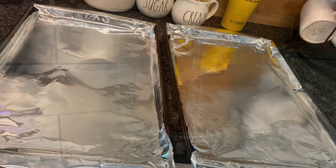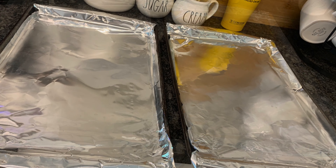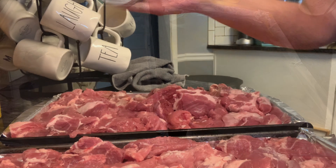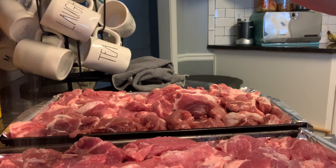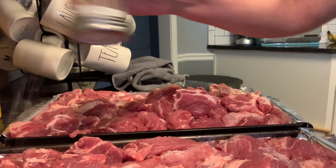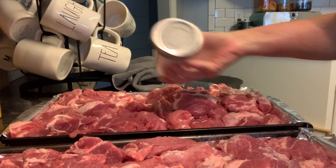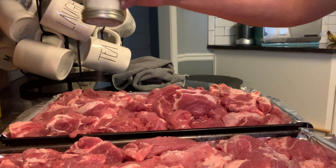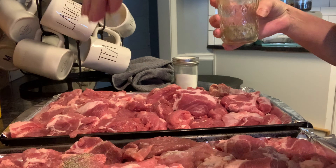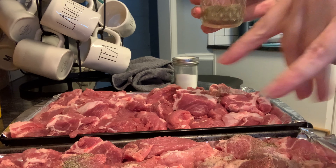I've got all that pork butt cut up into large chunks. I've lined two cookie sheets with foil to par-cook my pork — I'm just going to sprinkle with salt and pepper. You do not have to par-cook; this is just my preference. You can raw pack. But I prefer to par-cook because it cooks off a little extra fat and gives us a little more room in our jars to get more protein in.